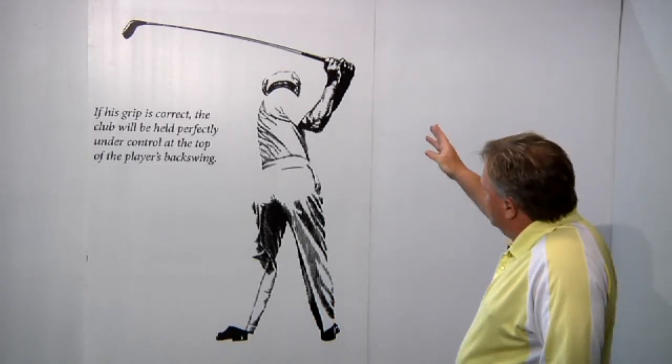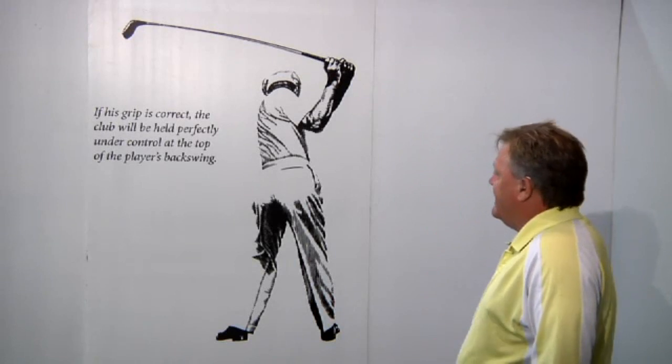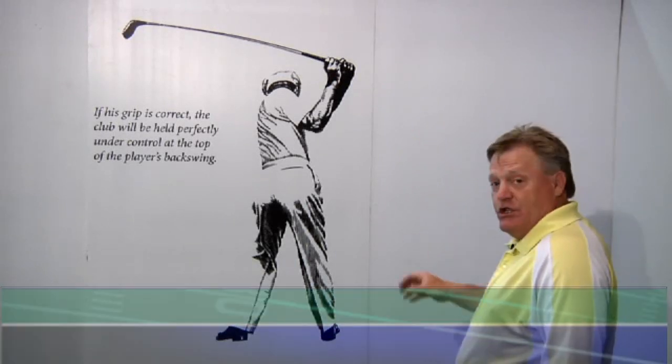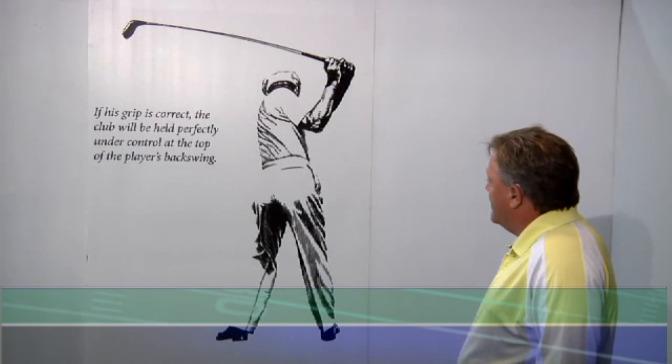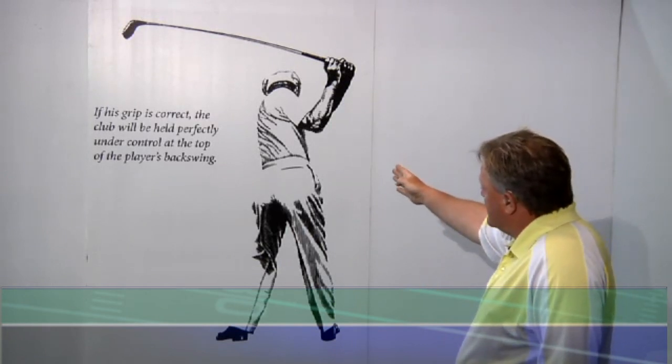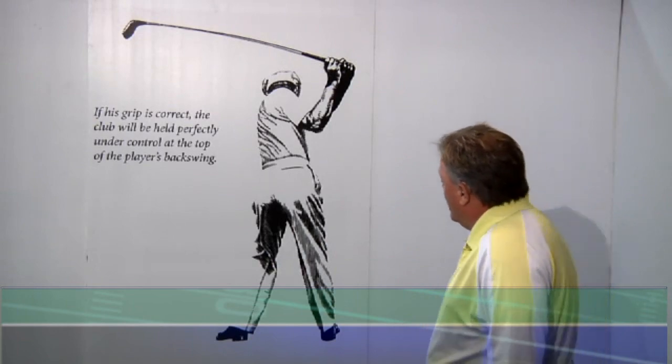The more I look at that, you tell me — is his weight on his right side or his left side? If it looks to you like it's on his right side, you're looking at a totally different picture than I'm looking at. To me, it looks like Mr. Hogan has the mass majority of his weight on his left side.